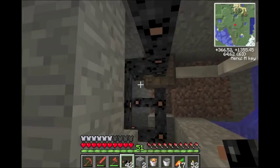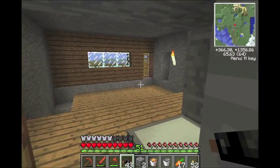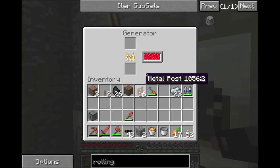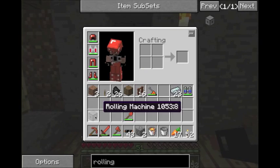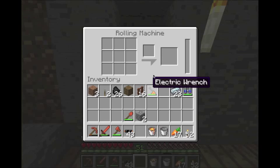The generator is hooked up and it's good enough. It's got a ton of power and it's putting it into that bat box. Now let's put the rolling machine down and I'll show you how this works.